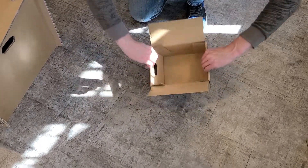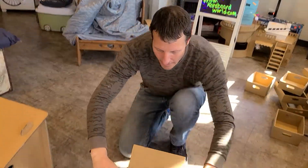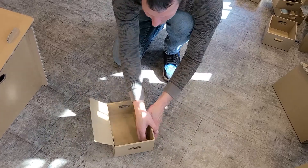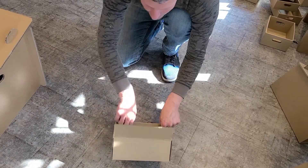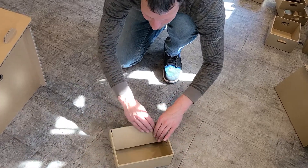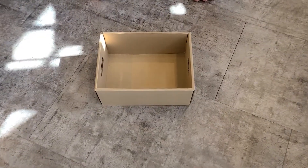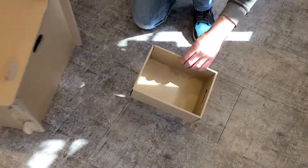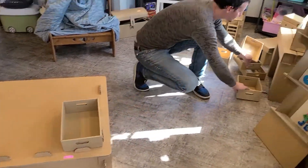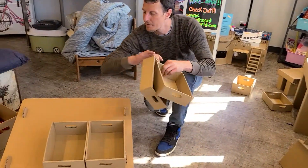So your flaps are in, and simply fold this over. In the back, in each corner, you want to just lock them in place — they have grooves so your piece will sit in place. These are going to sit on top. I've gone ahead and built the other five.